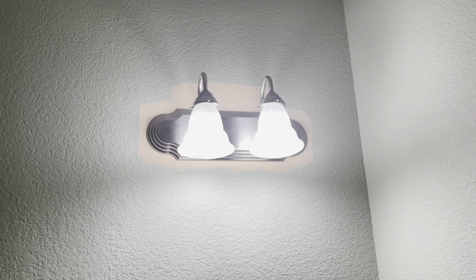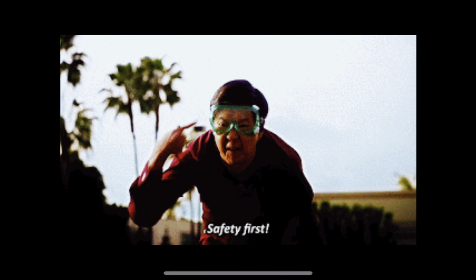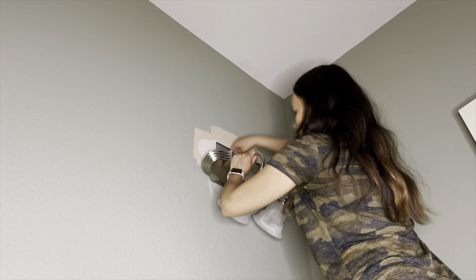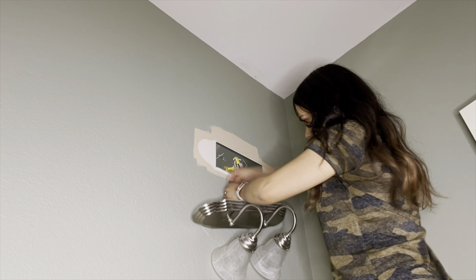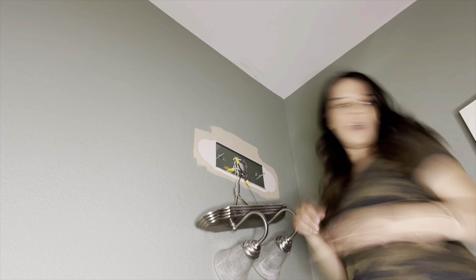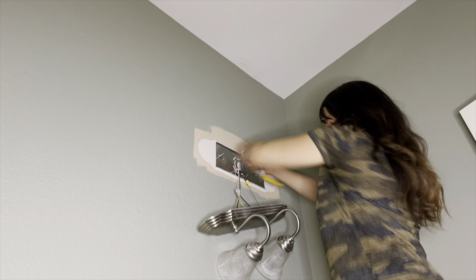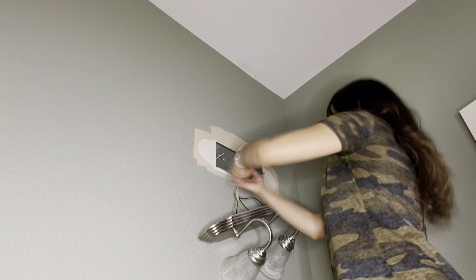Okay, let's do this. The first thing we're gonna do is turn off the breaker — safety first. After that, we go ahead and remove the old light fixture. I removed the bolts on the front and it came off easily, then I took apart all the other bolts and cables. You just unscrew them and they come off really quickly.